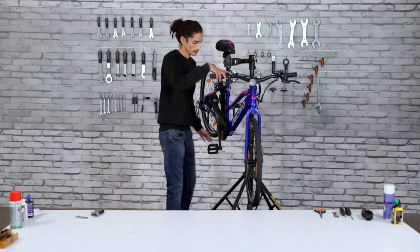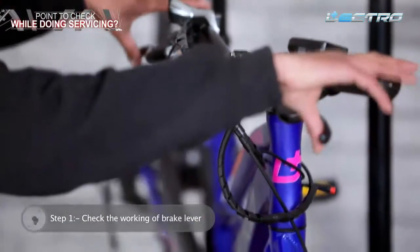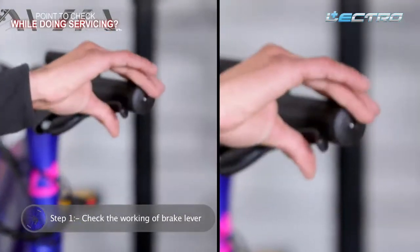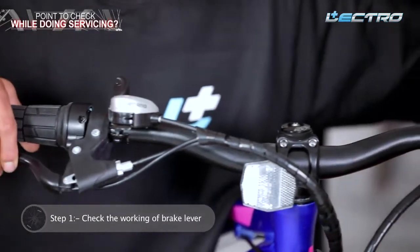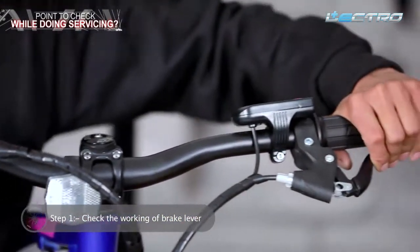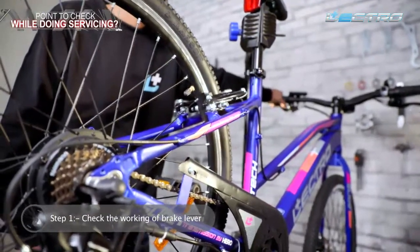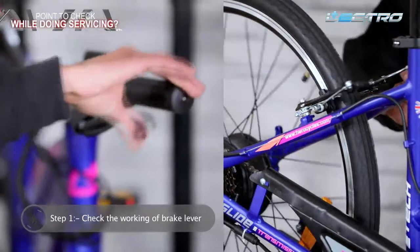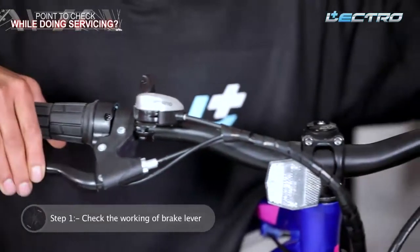Step 1: Check the working of brake lever. Press the brake lever with your index and middle finger — it should go back to nearly 60% of the distance between the lever and the handle grip. Also ensure that there's no noise from the brake cable when you pull the lever, as any noise might imply accumulation of dust in the brake cable.